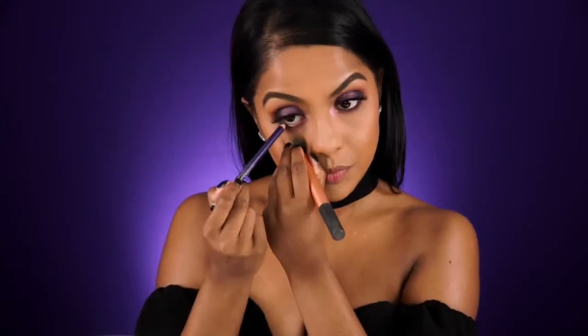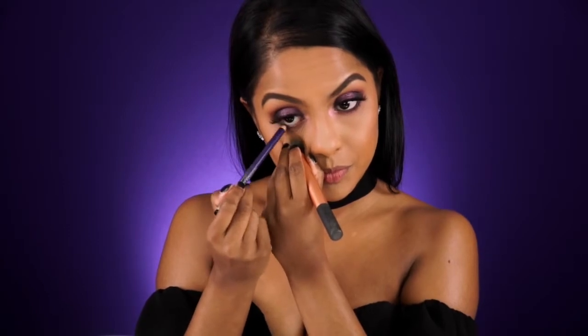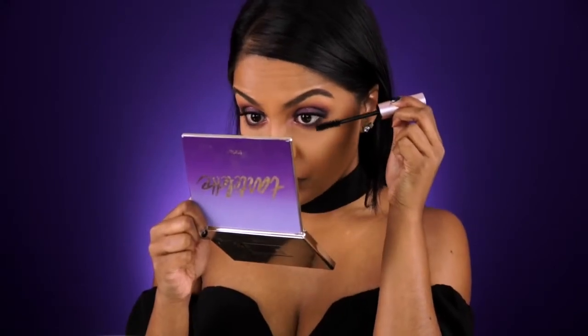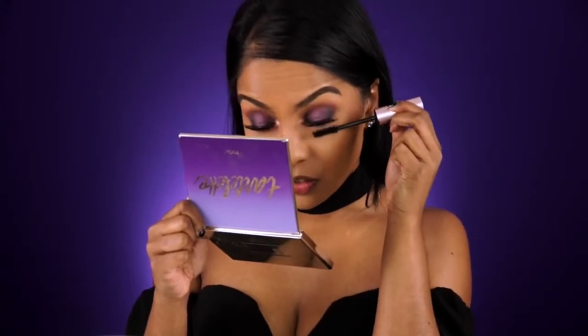To define my eyes some more, I'm going to line my waterline with a purple eye pencil, and this will add some depth and give it a more defined smoked-out look. Then some mascara to the bottom lashes to finish off the eyes.